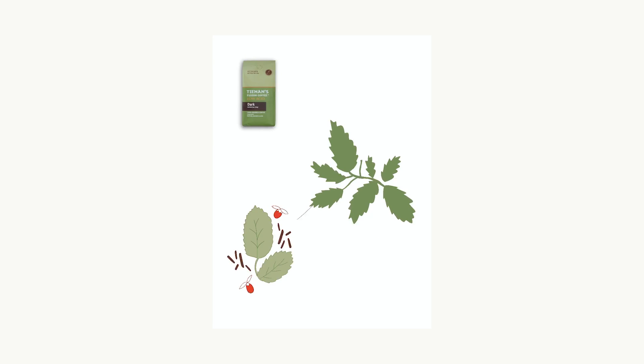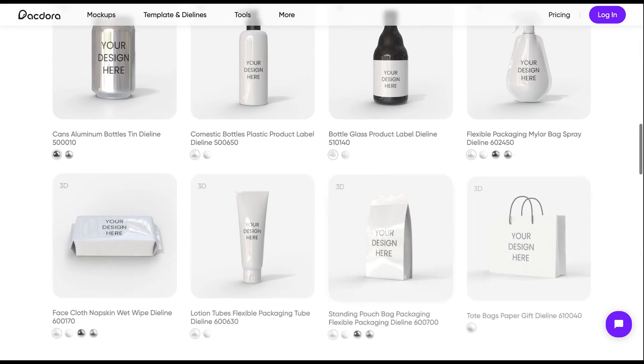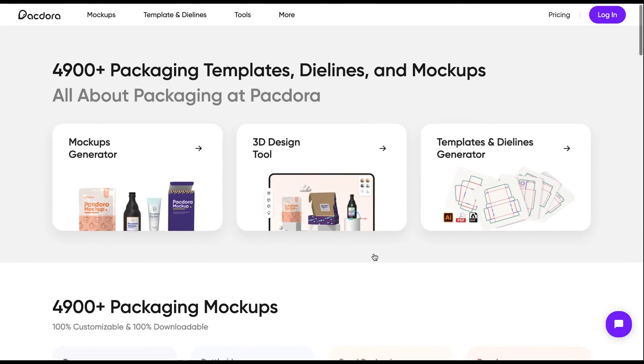I jumped over to my iPad and I was using the app called Procreate to design some icons that I was envisioning. I wanted to do a mixture of showing the matcha green tea leaves, the goji berries, and the Rubios tea. I was drawing that out at first, but then I went on to Pactora, which is an awesome application.